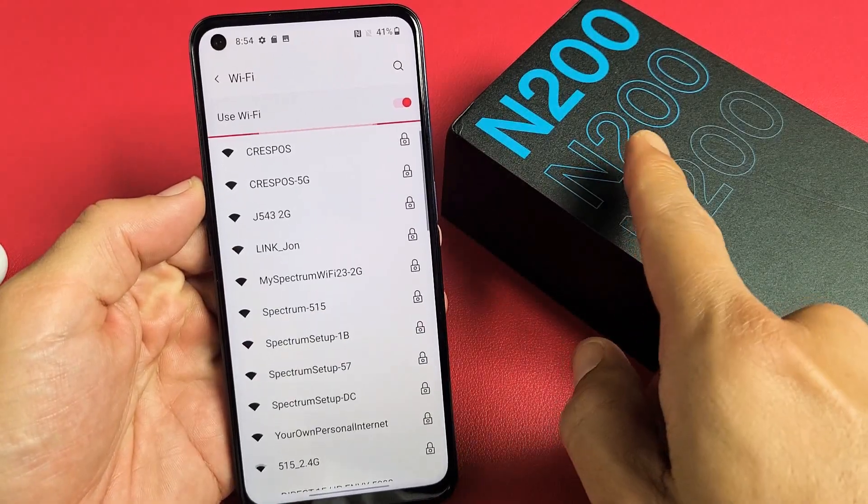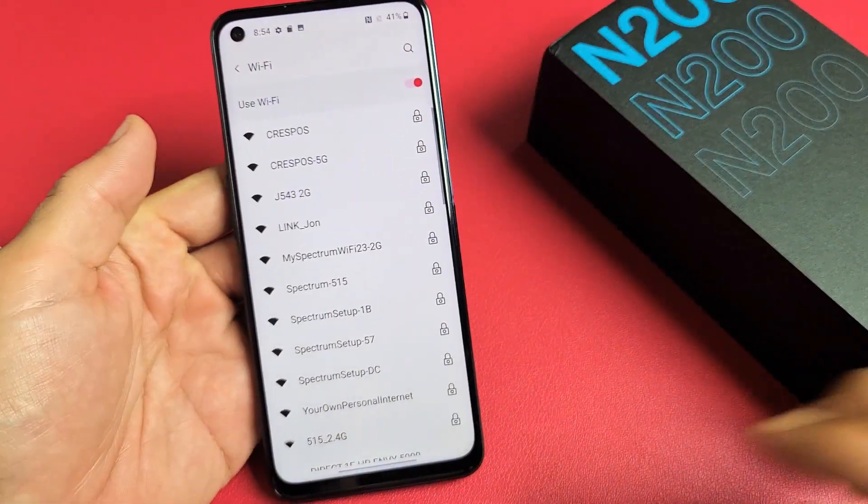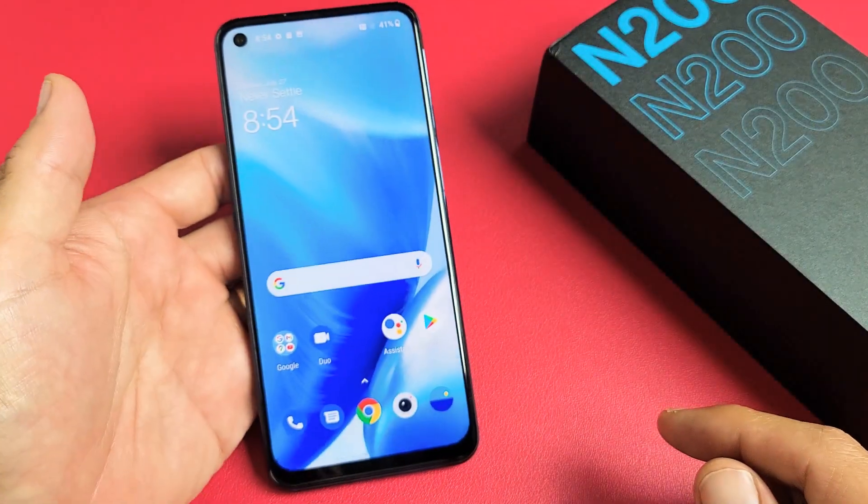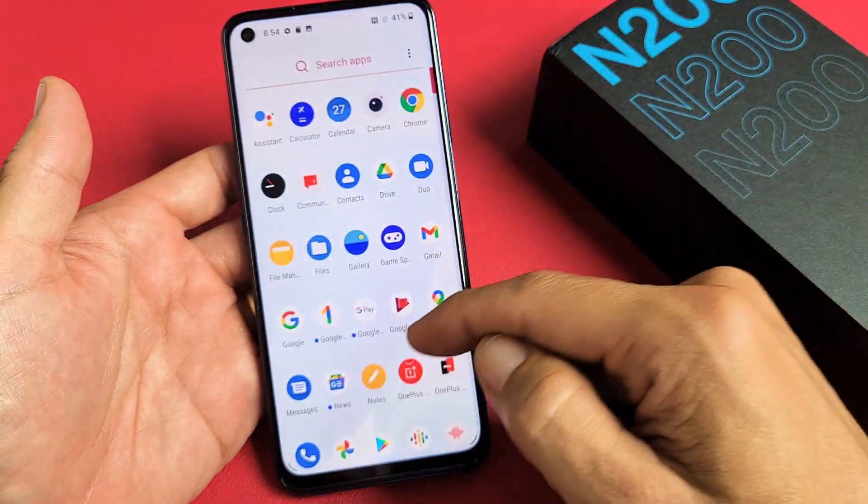I have a OnePlus Nord N200 here. I want to show you how to connect to your Wi-Fi network. Very simple here. So first thing is go ahead and go to your settings. Let's open up your settings.